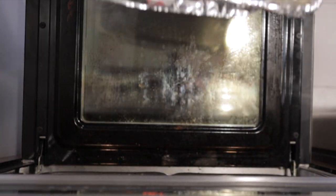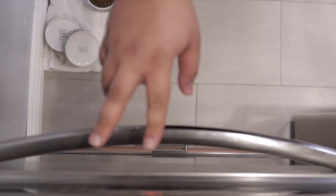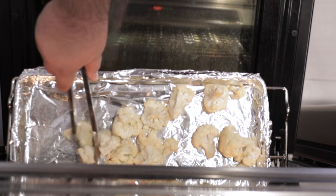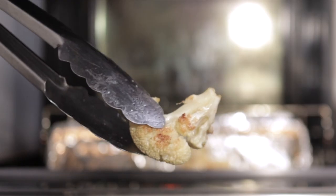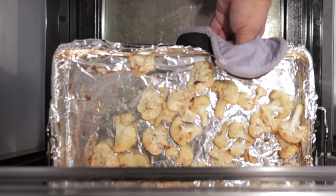Stick the cauliflower into the 450-degree oven. I know this is the part where I'd throw to some sort of crazy time card with random music, but you want to check up on the cauliflower every couple of minutes. Give it a nice toss to make sure it doesn't burn. When they're nice and charred like this, go ahead and take them out of the oven.